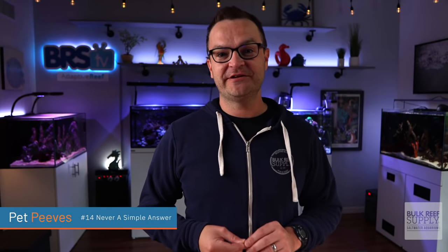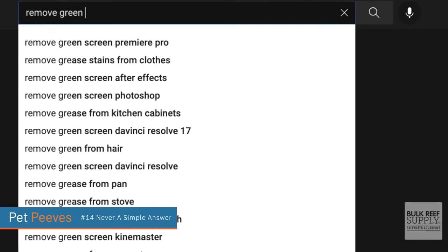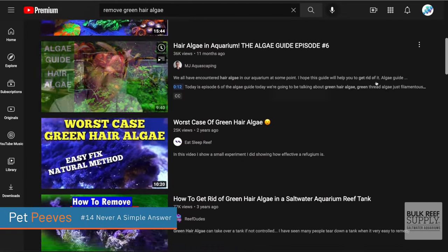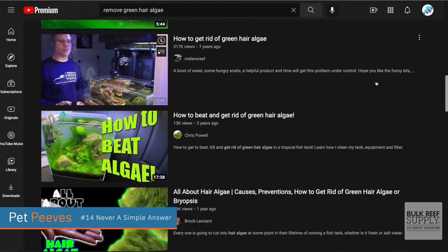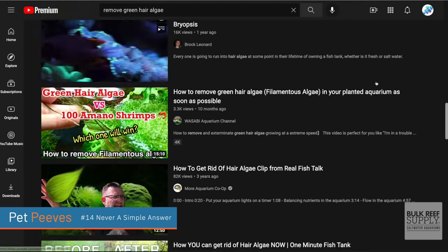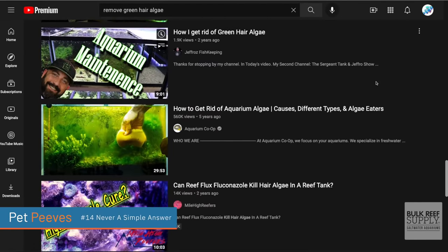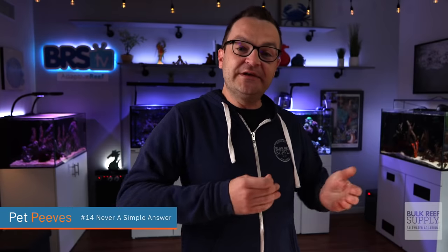I dislike how there is never a simple answer to anything. If you have green hair algae for the first time in your tank and you try to figure out how to get rid of it — good luck. There are so many different answers and so many different opinions and so many different products out there that it is incredibly frustrating. I just wish there were more things in this hobby that we had figured out and down to a science so we could give straight up answers. But sometimes that's just not possible because every tank is different.